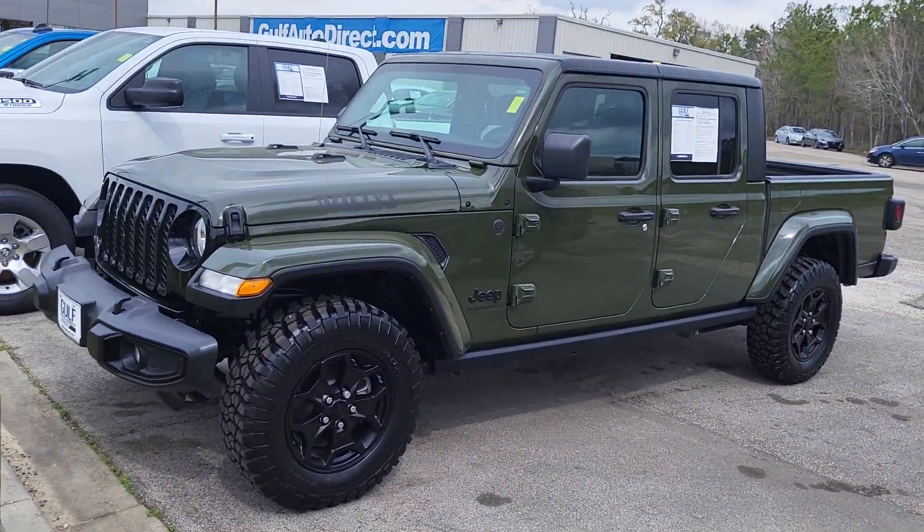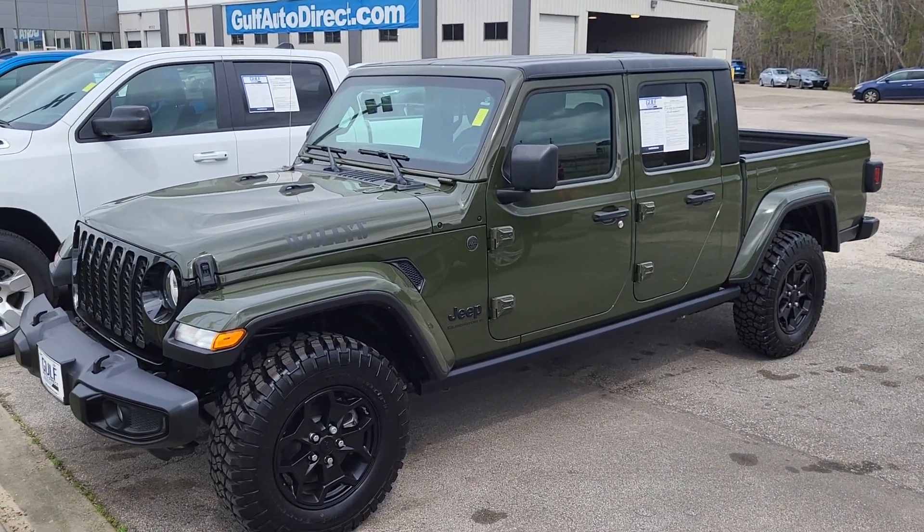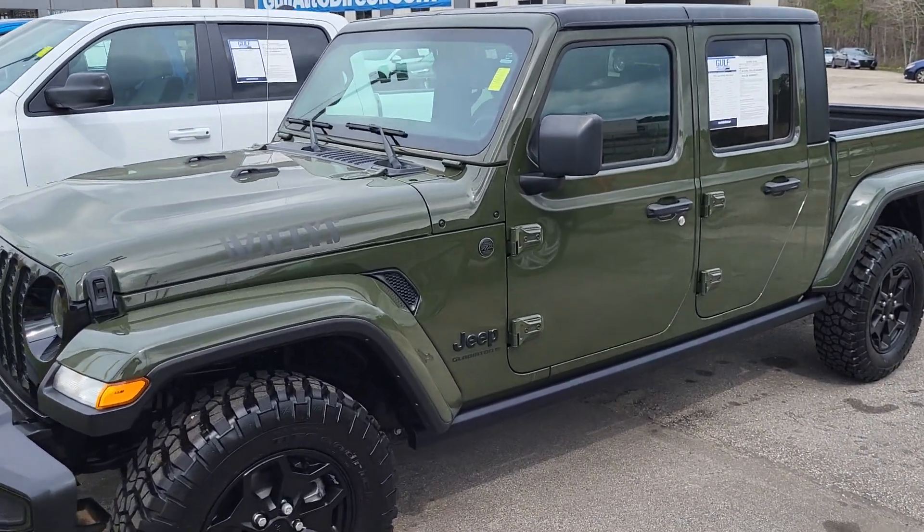All right. Once again, James at Gulf Auto Direct. Just wanted to send you a quick video of the Gladiator. If you have any questions, give us a call. Thank you.